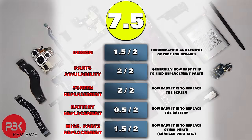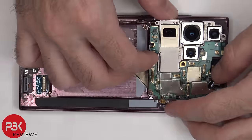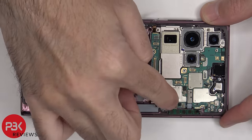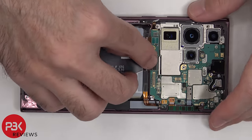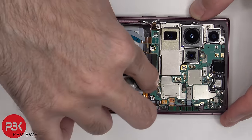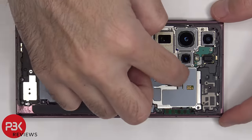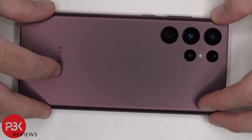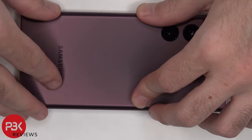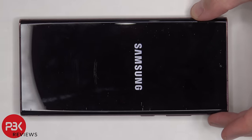For the repairability score, I give this phone a 7.5 out of 10. Now it's time to put the phone back together. Once everything's in place, apply new adhesive and reapply your back plate. Flip over the phone, power it on, and you're done. I hope you enjoyed the video, and I'll see you in the next one.